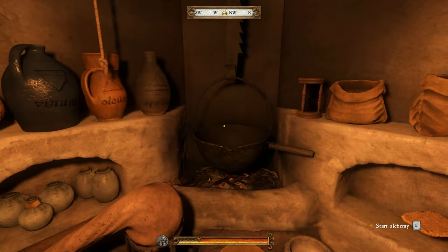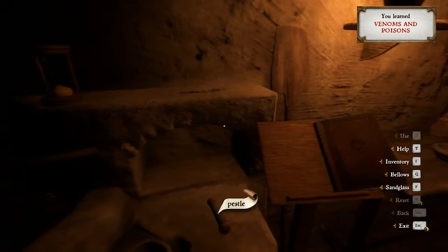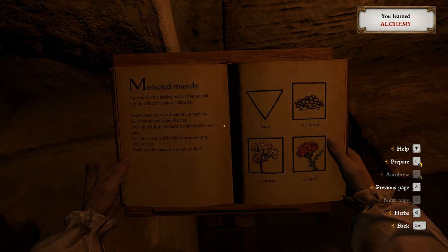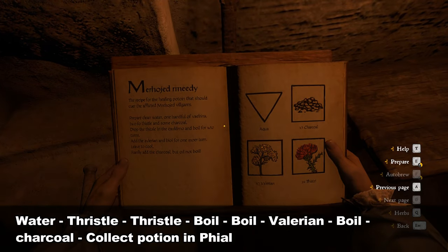To prepare the potion, first interact with your alchemy bench. Look to your right and read the book for the recipe. Press D to flip the page. I am writing the recipe at the bottom of the screen for your convenience.